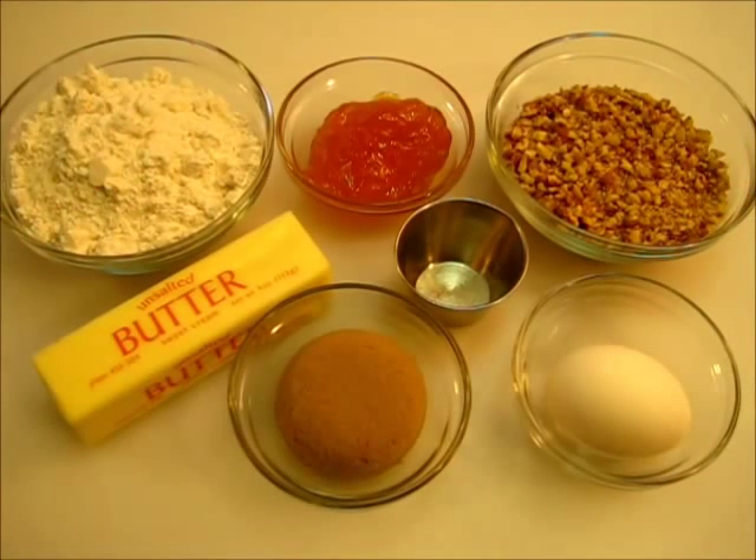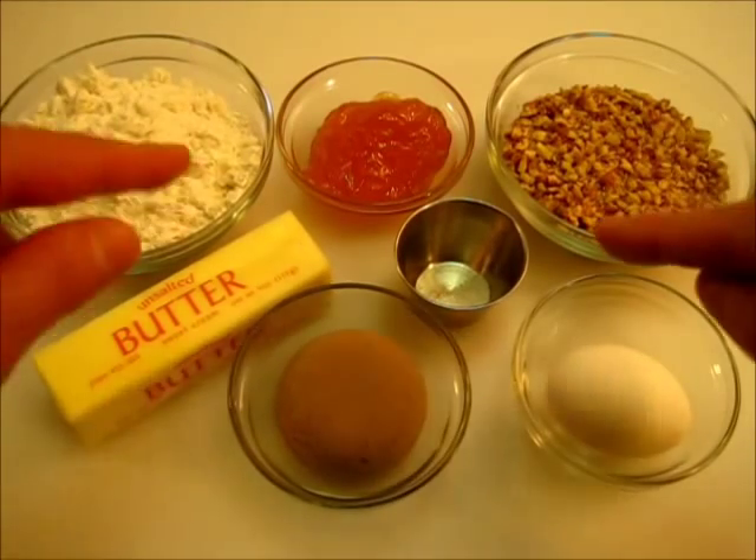Welcome everyone. I'm Deronda with Foods 101. Today I'm showing you how to make these thumbprint cookies. These are absolutely excellent for the holidays. Everyone loves them, so I'm going to give you a head start on how to make them.